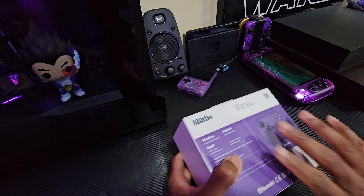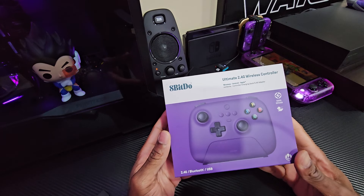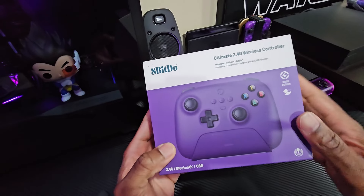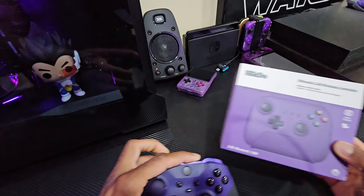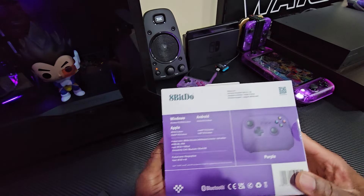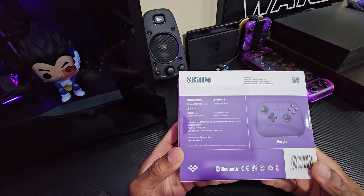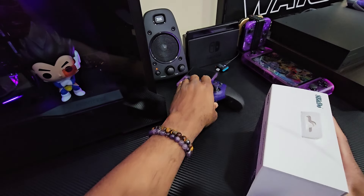This is an 8BitDo Ultimate 2.4 gigahertz wireless controller. It works for Windows, Android, and Apple, and it comes with a charging dock. It looks like an Xbox controller so I have my Xbox controller here and we're going to compare the size. It says Windows 10 compatible, Android 9.0 and above, Apple iOS 16.3 and above, iPad, macOS — all that good stuff.